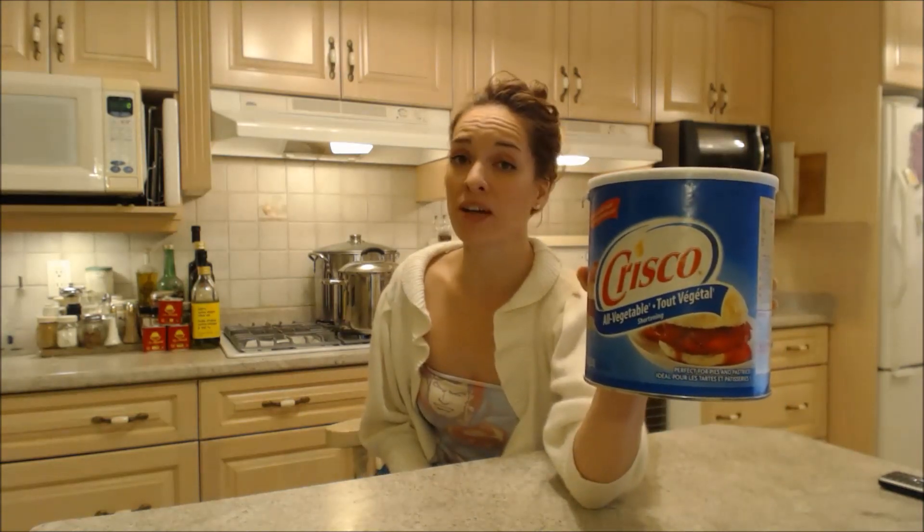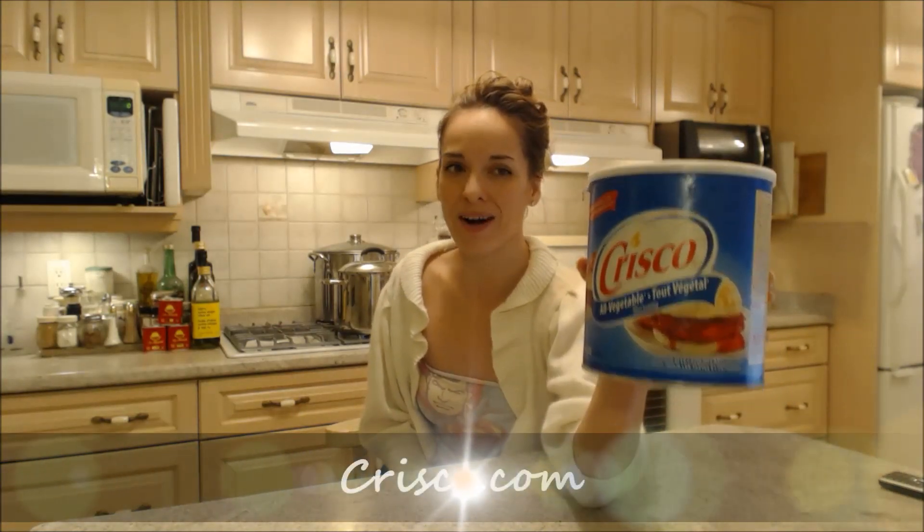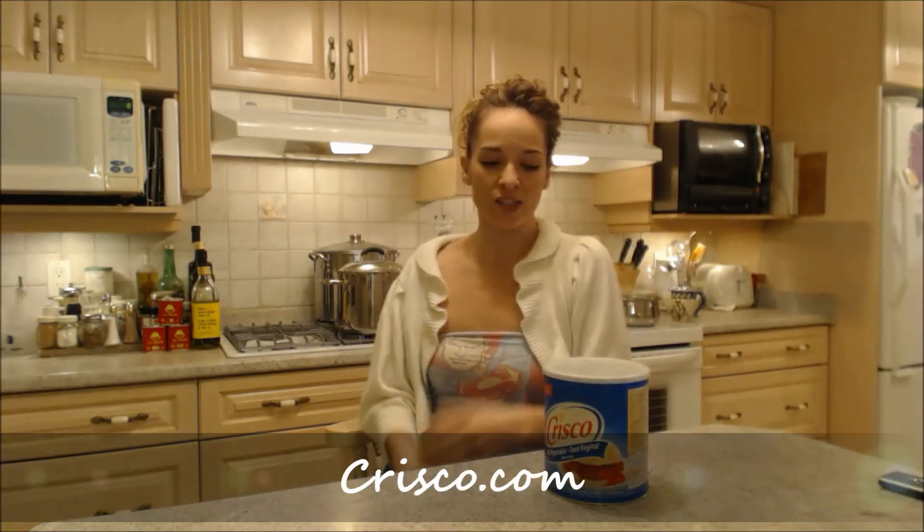Make sure you check them out if you've never tried to use it before. You can find information for them at Crisco.com. That's what I say about food, and that's what I say about Crisco all-vegetable shortening.